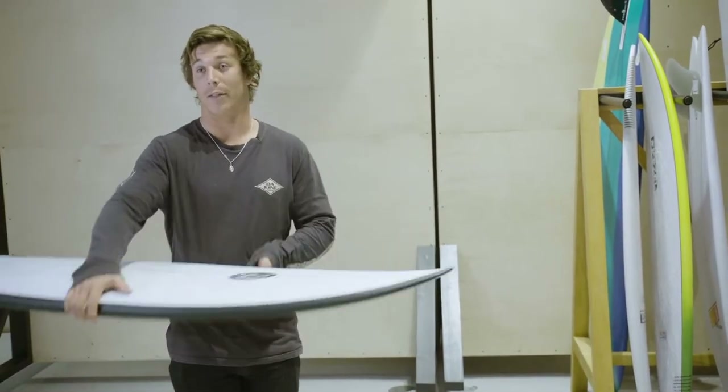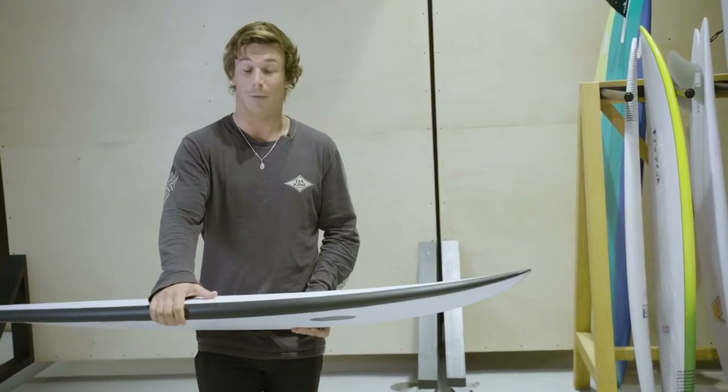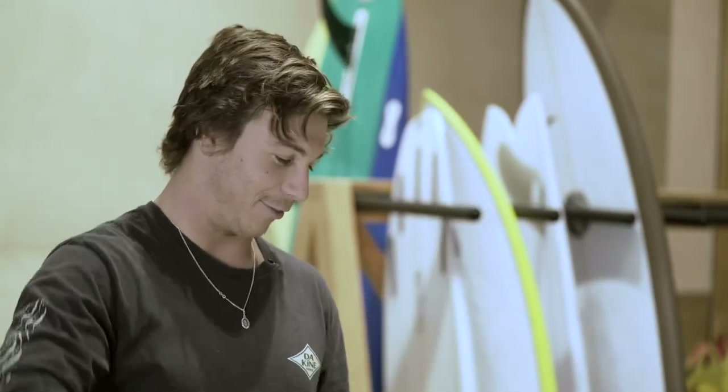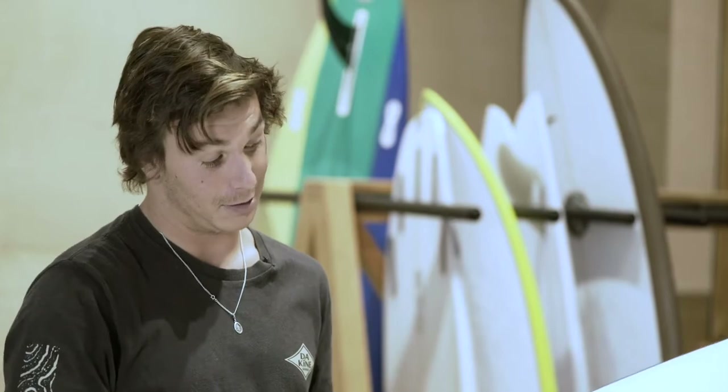It was only waist high out there and a bit windy — kind of like what we get in the summer. I'd be pretty comfortable riding this in anything up to about six foot. I'd maybe get one a little bit longer, but for something you just grab out of a board sock that you don't know and then take it for a surf, it did everything I wanted it to do. Good board — rate it.